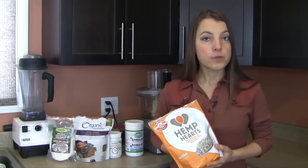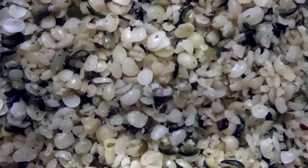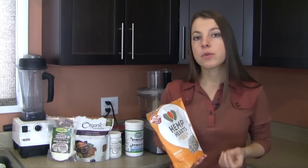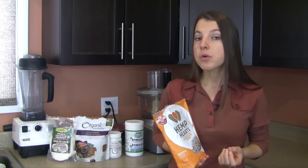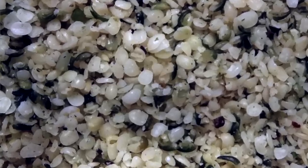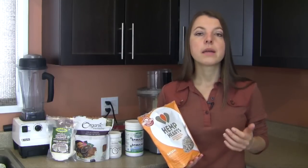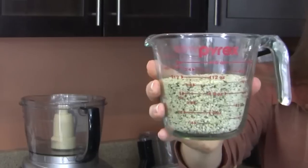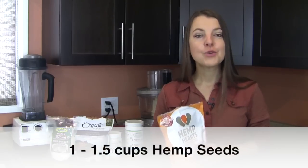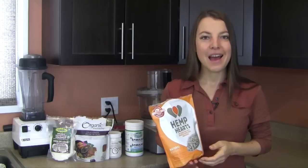Another core ingredient is hemp seeds or hemp hearts — another extremely high plant source of protein and healthy fats, especially the right omega-6 to omega-3 ratio of fatty acids, which is so vital in our society today. Hemp seeds are also extremely high in vital minerals like iron, magnesium, manganese, and phosphorus. For this recipe, I recommend at least one cup to one and a half cups, and more likely closer to the one and a half cups.